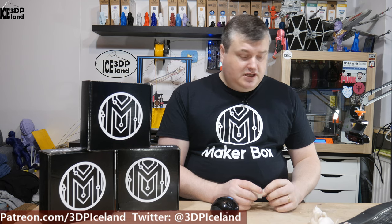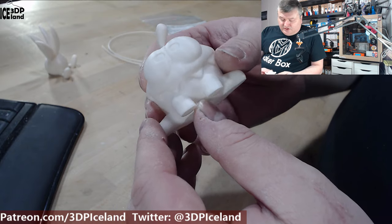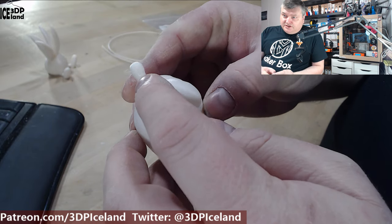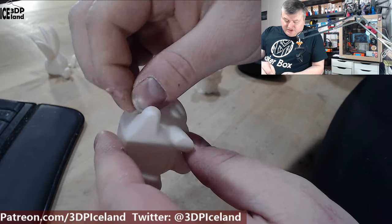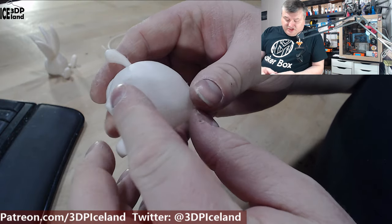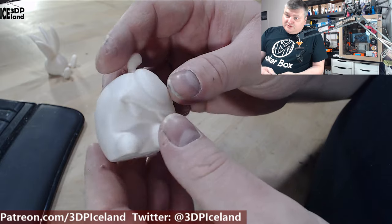I want to show you the prints nevertheless, but please note the blobs are probably my fault and not the filament's. Here I have the Omnom model by Tessa and this came out pretty nice. You can see some of the blobs and a little bit of stringing, probably because I was printing too hot, but the print surface and print quality was really nice.